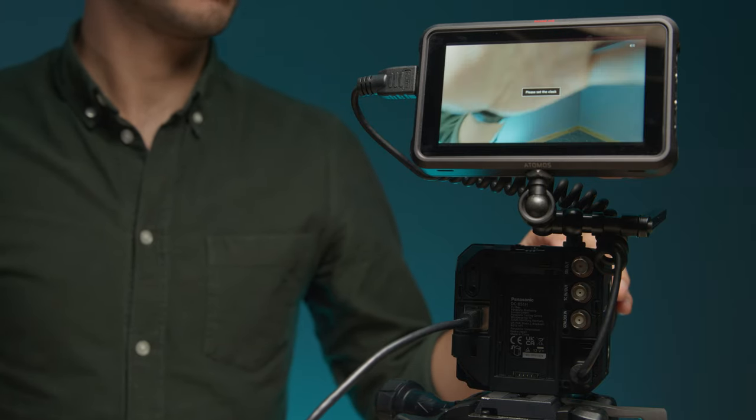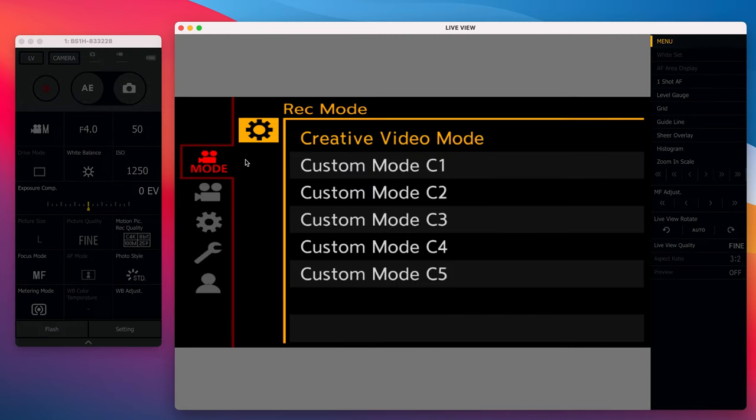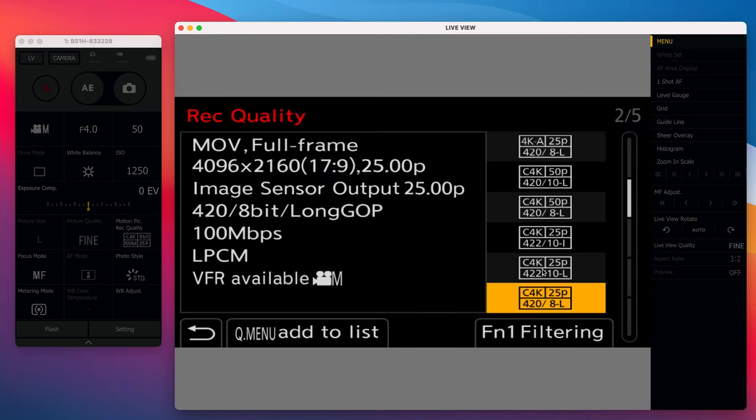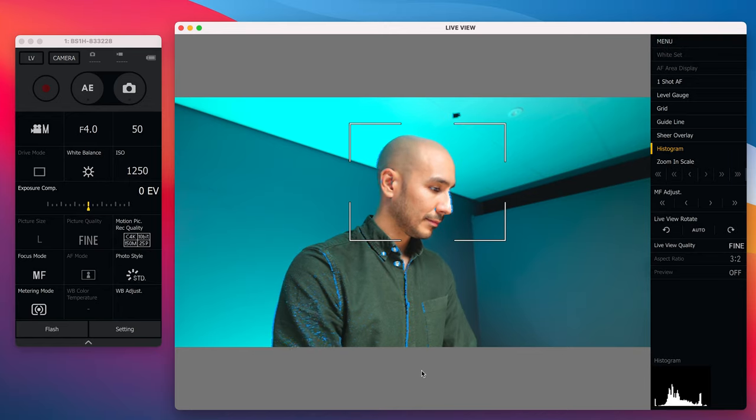Ultimately, from this software, you can control all parameters and settings of up to 12 of these cameras, including triggered recording simultaneously across them all, saving and matching settings, and even doing remote firmware updates. It really makes for a very powerful multi-camera setup.